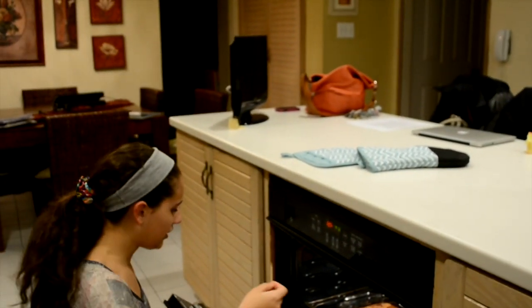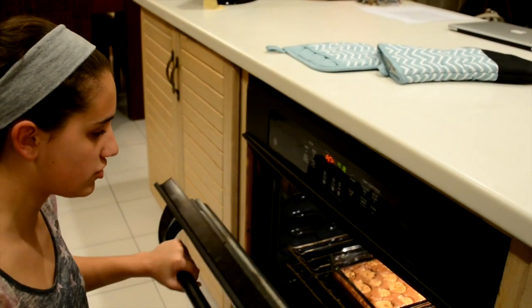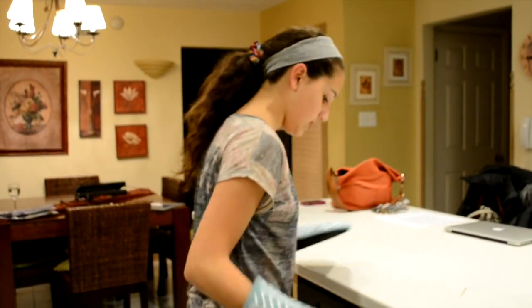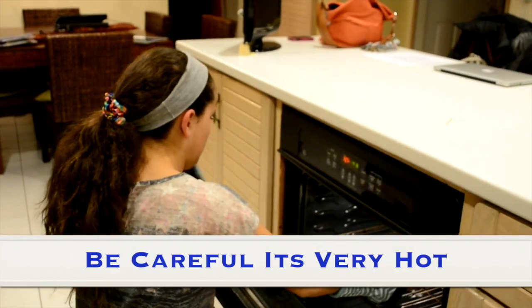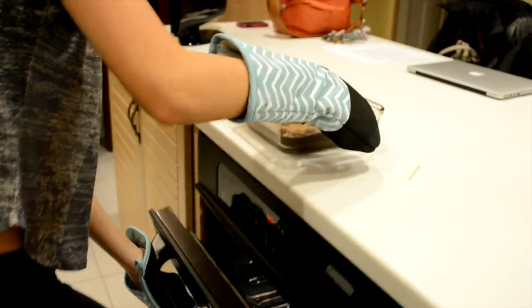Once your timer has finished, you can take your toothpick and insert it in the brownies, and it should come out fairly clean. It can come out a little brown, but as long as there's not much brownie on it, your brownies are ready. You can take your brownies out of the oven and just let them cool for about 5 minutes.